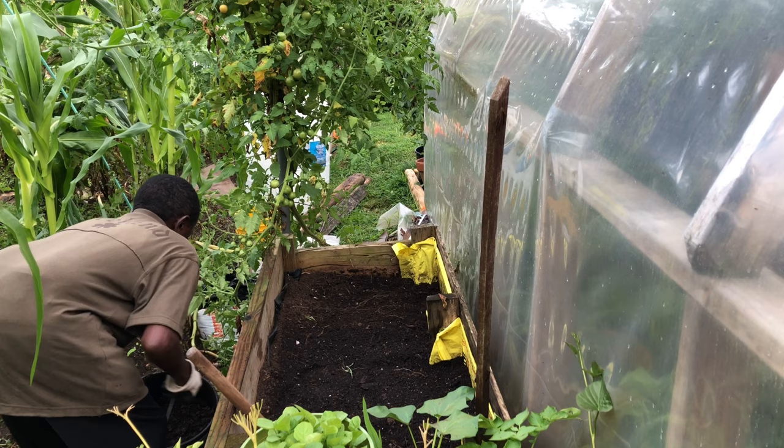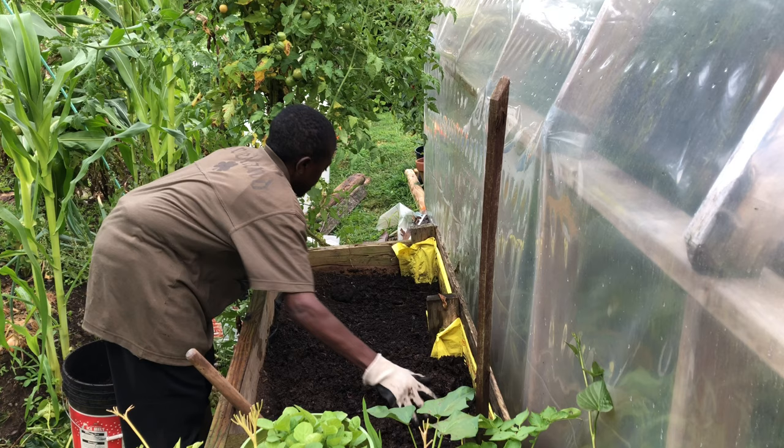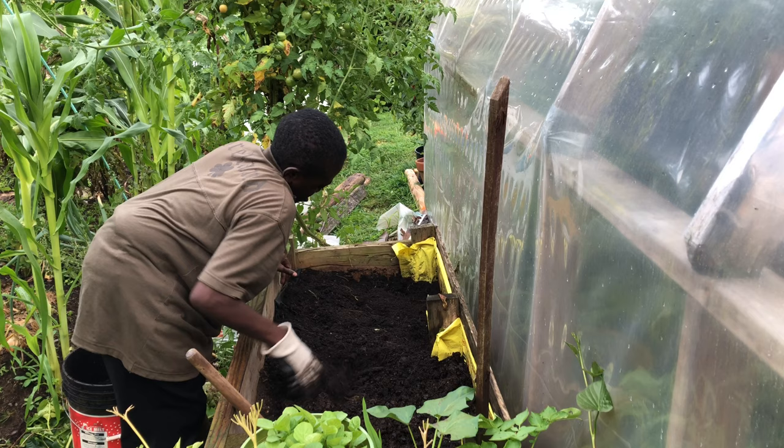So let's just mix in the compost here. You can use a shovel, a hoe, a rake, or anything — you can even just use your hand like I'm doing right here, just mix it in.